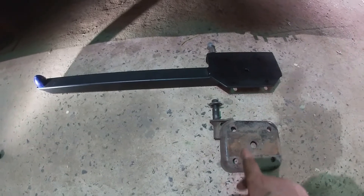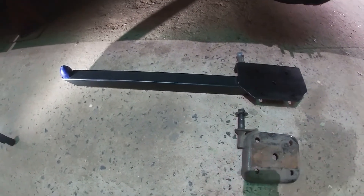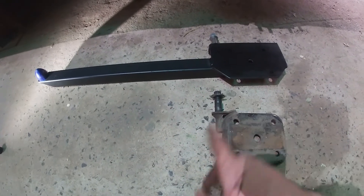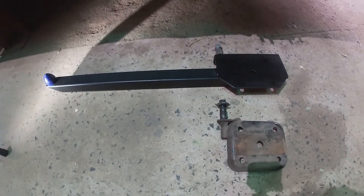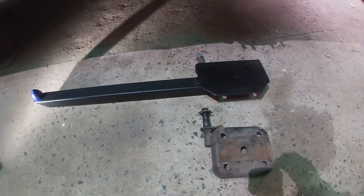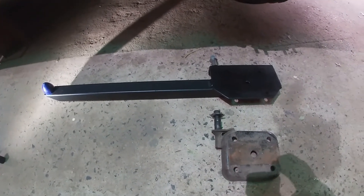So I'll put these on, put the U-bolts on. I'll explain a little bit better how they work - they're very old school, popular back in the 80s type thing. I'll put all these on, get a few other things done, and then I'll explain them to the best of my ability.